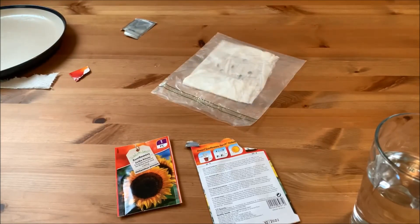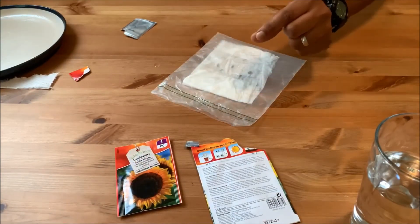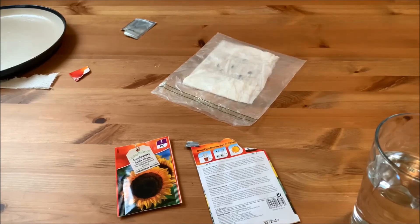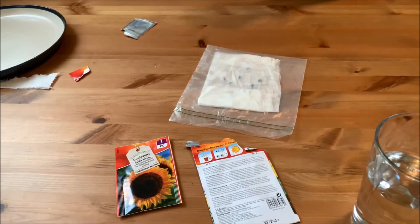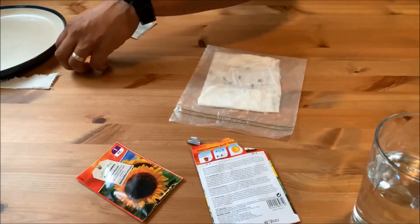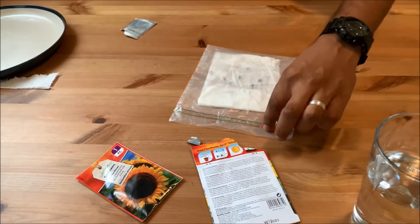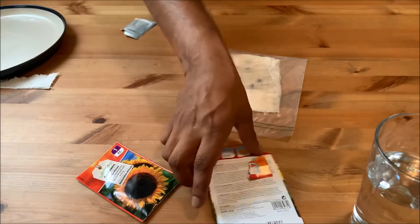I'm going to do the other variety now — it's the exact same process, although these seeds might be a bit bigger so you might want to leave a slightly larger gap between them. If you haven't got a different sandwich bag, you'll want to clearly label it, or use different coloured bags so you know which is which. But that's entirely up to you.